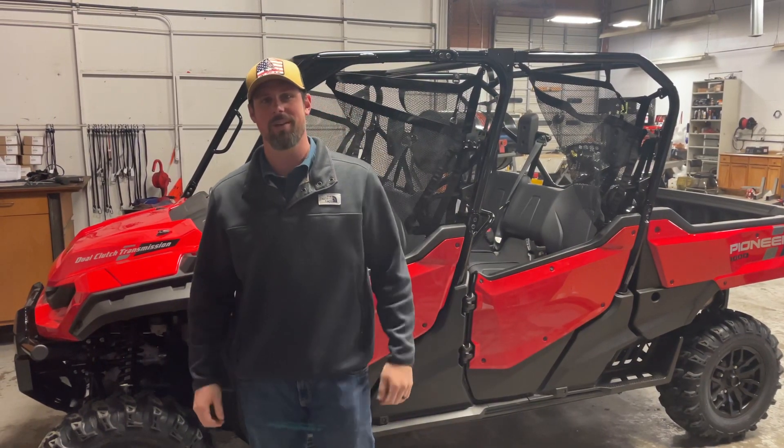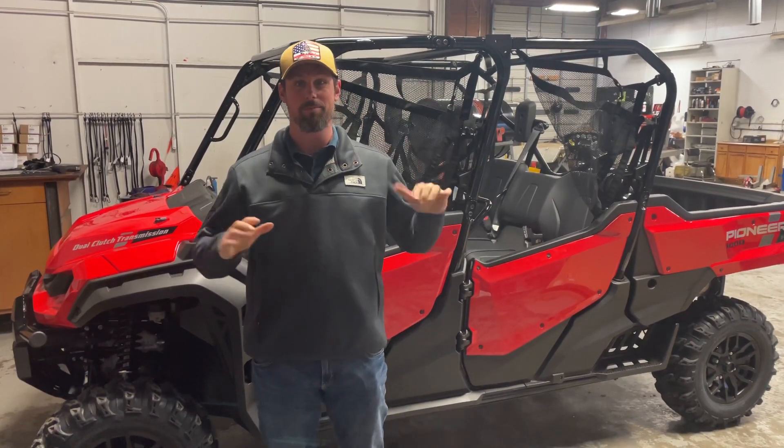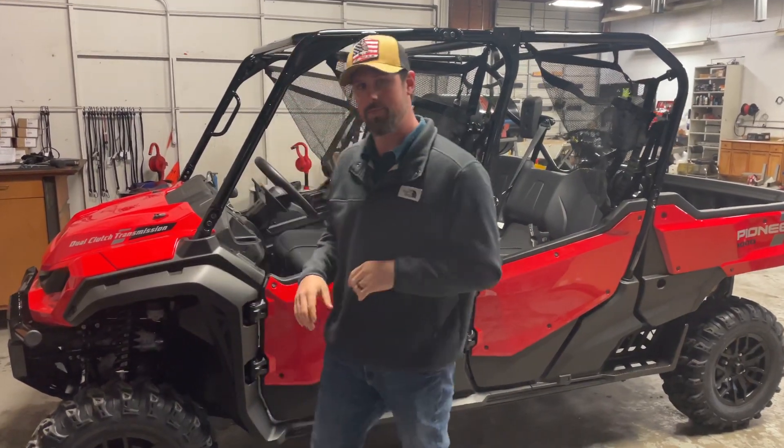What's up guys, it's awesome with Iron Horse Motorcycles. We've got the Honda Pioneer 6-seater — brand new model here at Iron Horse, so just kind of wanted to show this off to you today. Come check this thing out.